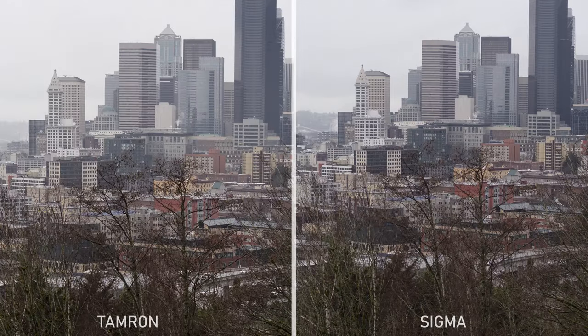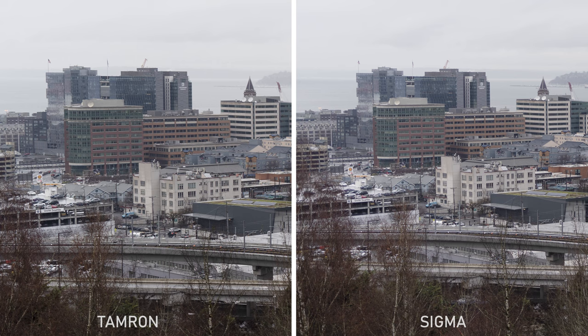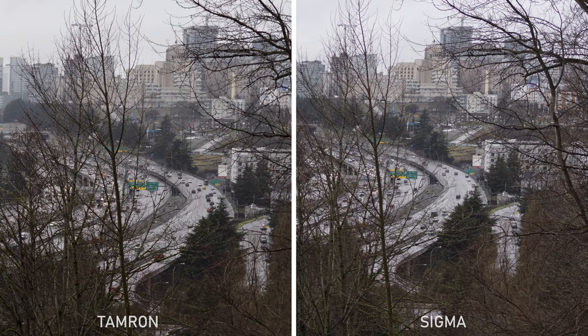Starting with both lenses wide open and looking in the center of the frame, both are already giving us wonderful resolution and detail. We can see all of the tiny antennas on top of these buildings and the fine textures in the sides of the buildings. I'd be hard pressed to say that either lens is any better than the other at 42 megapixels. Moving out to the edge of the frame, both lenses remain remarkably sharp with no practical difference between them. Maybe the Sigma has a little better contrast, but I'm not even sure about that. On the other side of the frame I don't see much difference — and that's really impressive for a zoom lens.